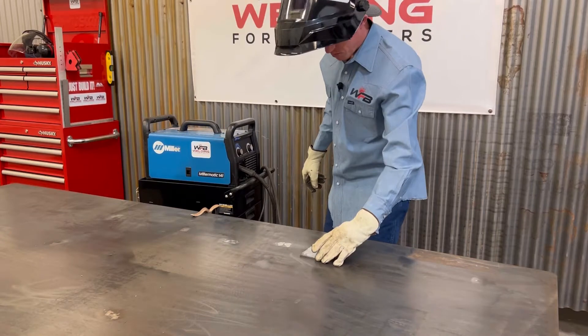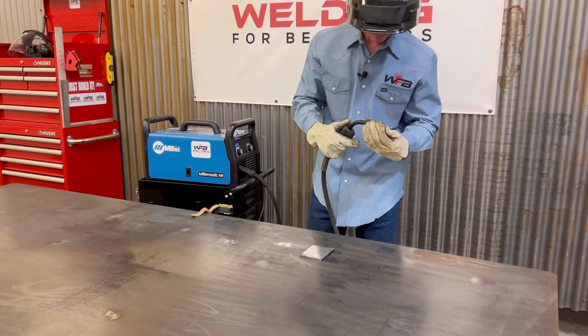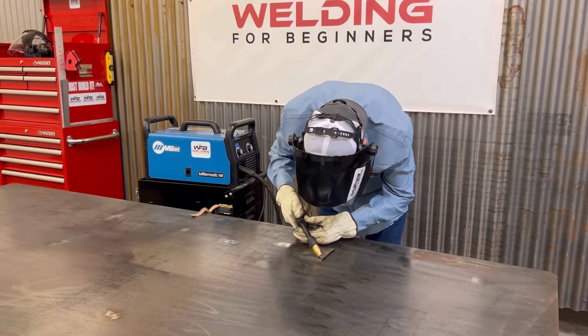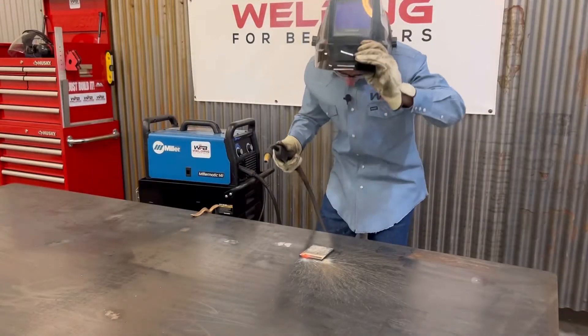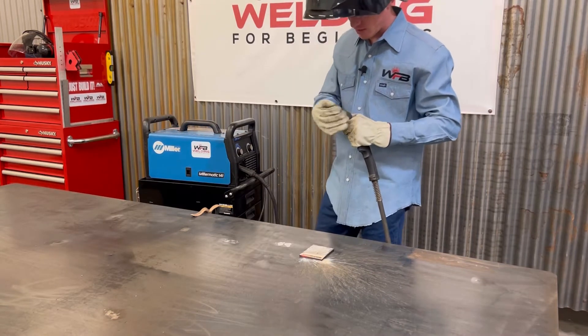So this is what a good bead should sound like with flux core. You heard it - it just sounds nice and smooth. You could tell that the wire is just coming out really smooth, it's burning into the metal nice.